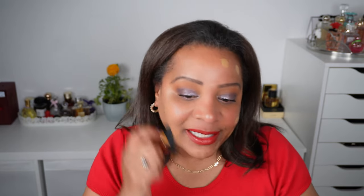It says on the website to apply this with the hands or with a dense kabuki brush. I am using my Gila kabuki brush — I will apply one side with the kabuki brush and the other side with my hands. I did not do any color correcting; I just wanted you guys to see what the recommended dosage looks like on my skin. When applied with the hands, because this is a thin product, there is a bit more coverage.